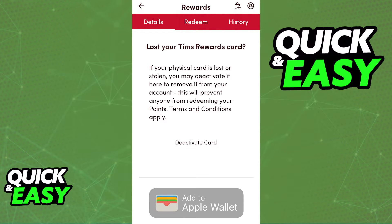If for some reason you do not see the Add to Apple Wallet button at the bottom of the rewards page, you will not be able to add it to an Apple Wallet. The only option to input the card into an Apple Wallet is through this button on the details rewards page.